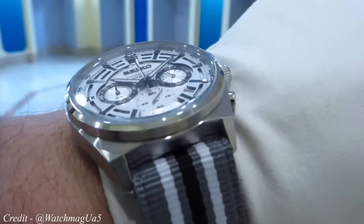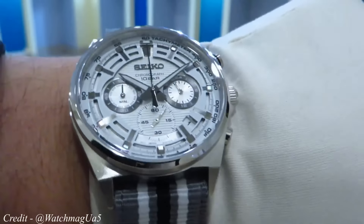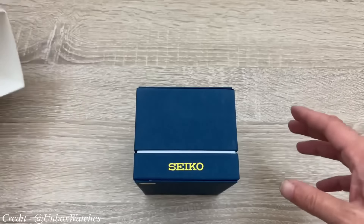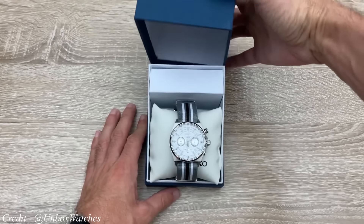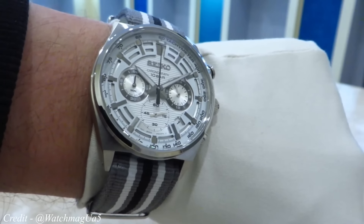When we compare the Seiko with the Moonswatch, there's only one clear winner. The movement is miles better, the watch is filled with detail and the build quality is worlds apart. The Seiko chronograph will last a lifetime, looking stylish and being the one and only chronograph you'll ever need. The Seiko chrono comes in at around $200, making it not only better in every single way than the Moonswatch, but also cheaper too.